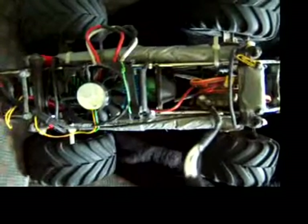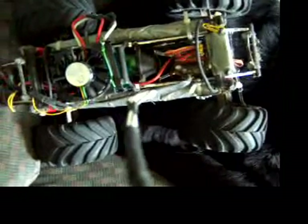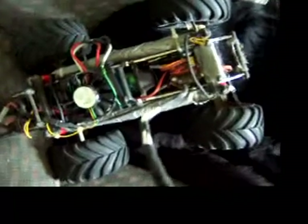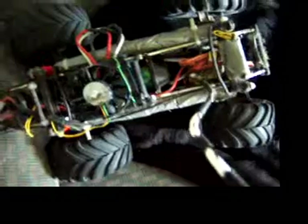I'm seriously thinking I'm geared too low. It has no power off the line whatsoever — I cannot spin the tires from a dead stop. I have to be moving at least like 1–2k and then it'll actually put the power down. I'm not sure if it's just not getting enough amps to take off from a stop, but yeah, it's overheating everything.